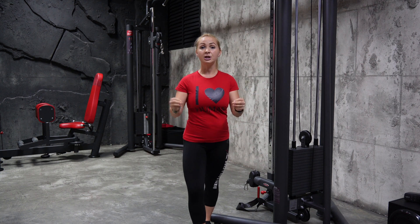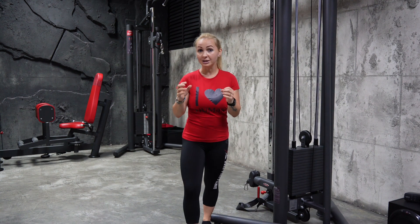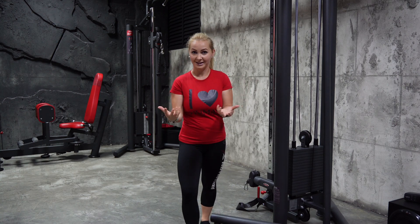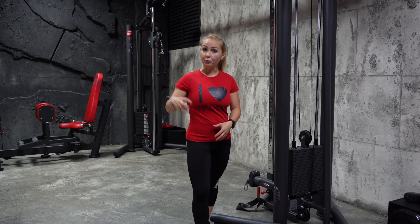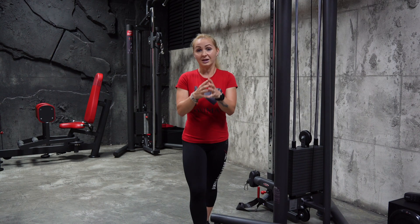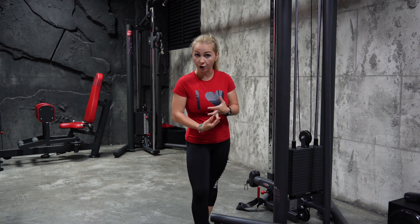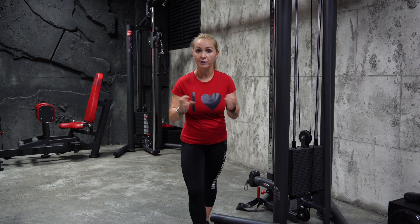In today's video we want to diminish at least the pain that is holding us back from running, from enjoying our activities. I'm not a great fan of running just because of the pressure that is onto the joint, but if this is your way of relaxation, of doing your cardio and you are enjoying it, I want to help you to do it correctly.